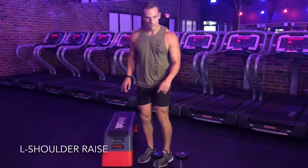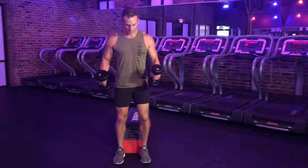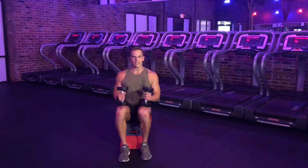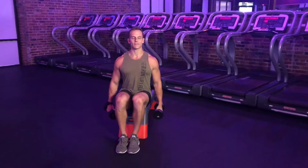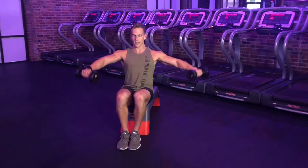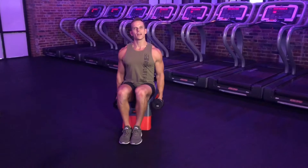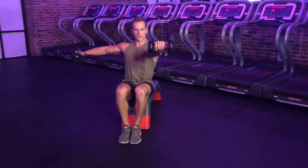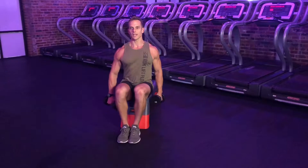I'm going to find a pair of light dumbbells for this one. I'm going to be seated on the edge of my bench, finding the tallest spine possible. Here's where the L comes from — I'm going to do a front raise and a lateral raise simultaneously. Lifting up, notice my arms are about the shape of an L, and then right back down with control. I have a soft bend in my elbows; I'm not fully extending my arms. This is definitely a lot of good shoulder work.